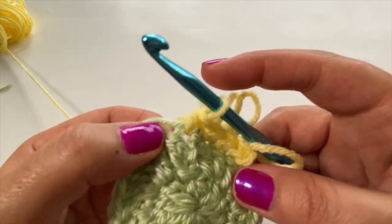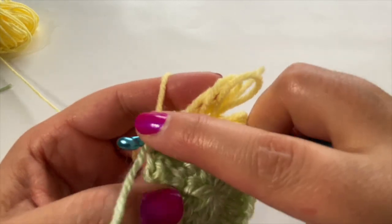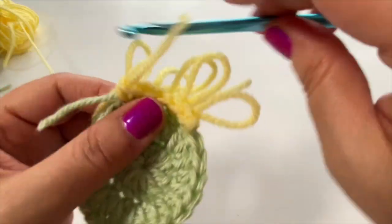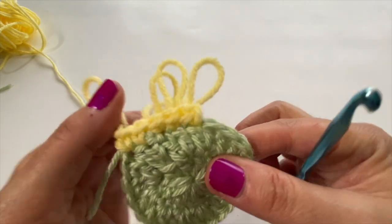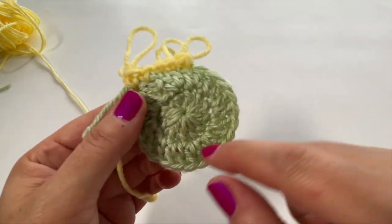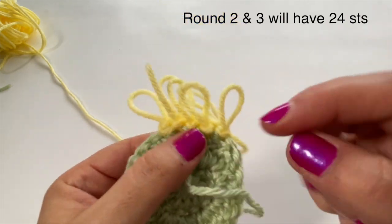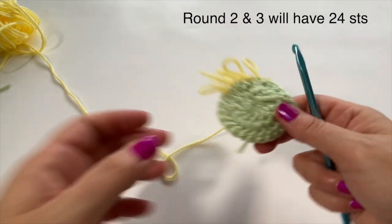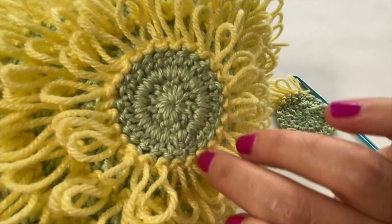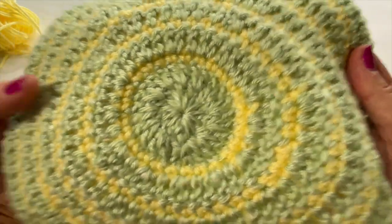Once you get into the groove, doing this is actually quite easy. In this round — round three — we will not be increasing, so any time we do rounds with loops we just maintain the stitch count. In round two we had 24 stitches, so at the end of round three you also have 24 stitches. When you turn it over you can see the loops really nicely. This is actually the wrong side of your initial circle, but it looks really pretty.